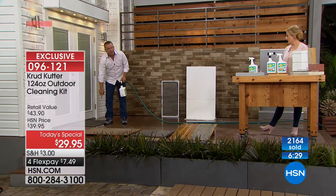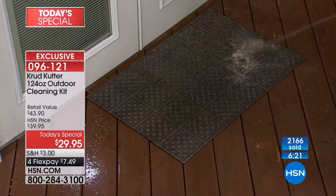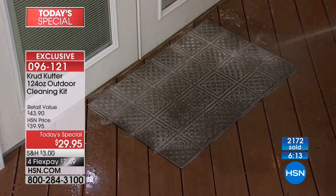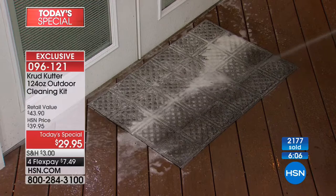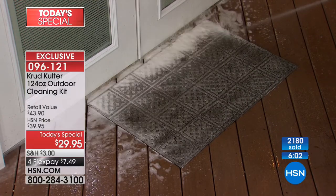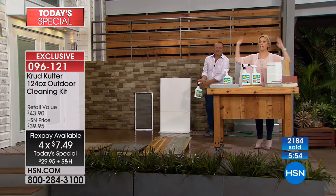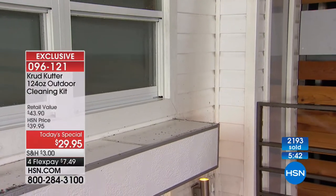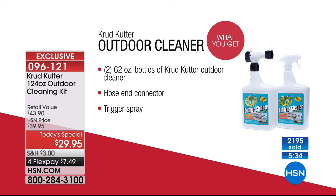If you walked outside right now and lifted your outdoor doormat, you'd find nasty mold and mildew underneath. Spray Crud Cutter on it — the moldicide inhibits future growth so you won't have to worry about that again. Rinse and walk away. We also have an auto-ship program, completely customizable. With flex pay at $7.49, imagine hiring someone to come pressure wash your house — that could be two, three, four hundred dollars. It's only $7.49 to get 124 ounces of Crud Cutter plus both attachments.